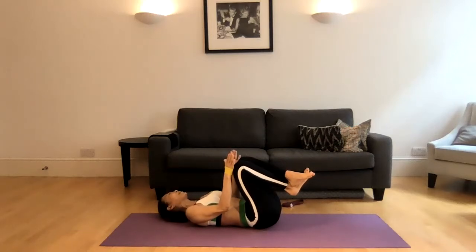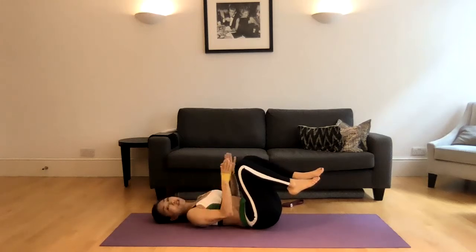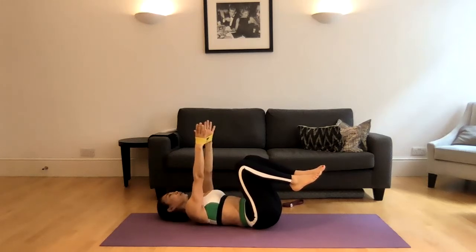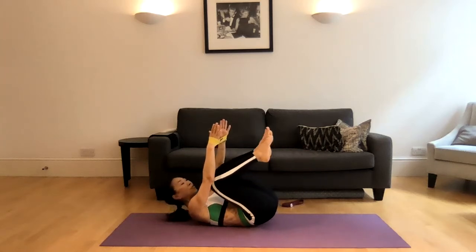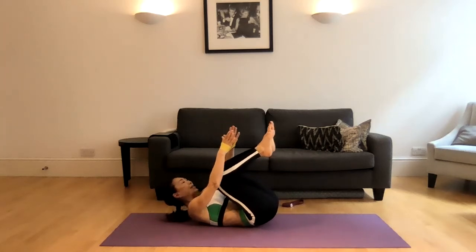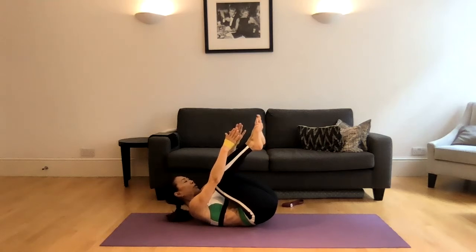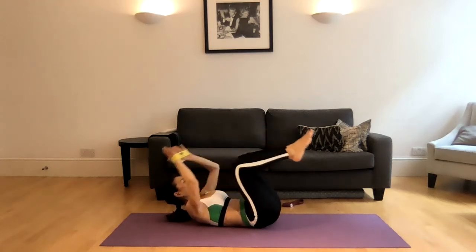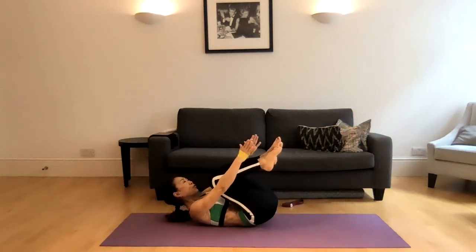Roll the head side to side a little to release the tension in the neck. Next is our double leg stretch. Push the band apart, pull your shoulder blades down. Tuck both knees into the chest. Extend your arms forward over the shins, curl your tailbone up a little, push your belly button down into the spine. Take a big breath in, extend arms and legs, then exhale and pull it in. That's our move — eight times.